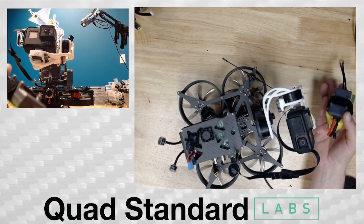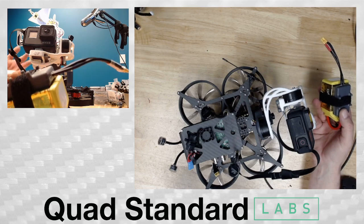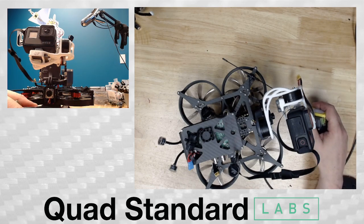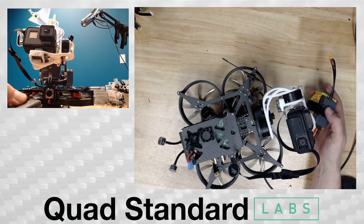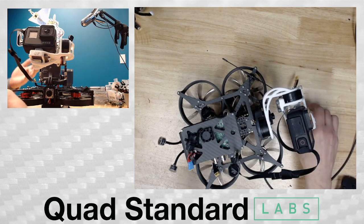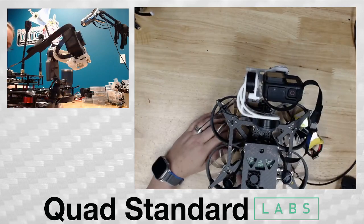This hot swap module allows you to use a battery equal to the voltage of a depleted 6S, plug it into the drone which will keep power running. There's a diode inside that keeps everything from flowing back into the other battery, then allows you to disable the flight pack, install a new flight pack, and then disable this and go back to flying. Everything stays powered on. We'll show you that real quick.